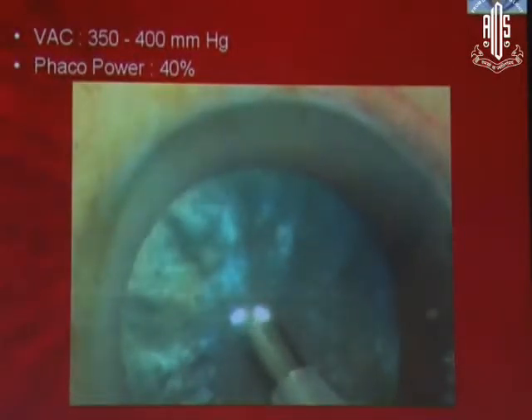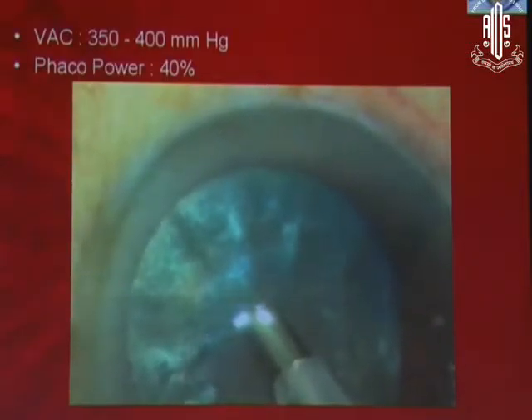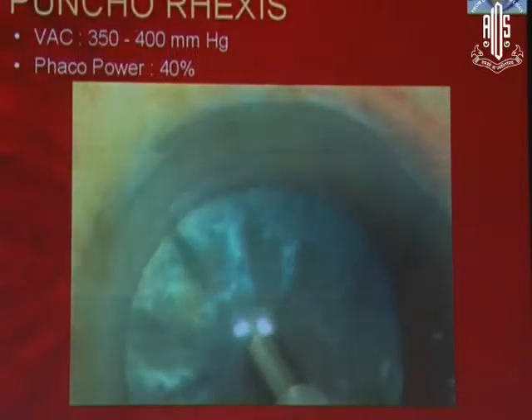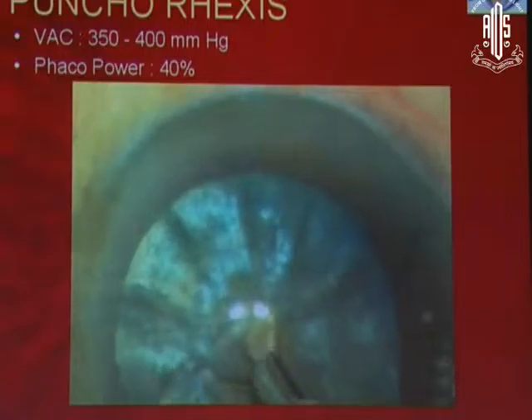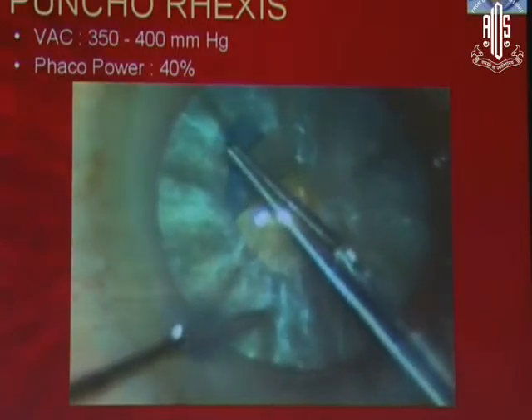I am going to tell you one very simple method of overcoming this Argentinian flag sign. If you don't have access to the femtocataract — femtocataract is probably the best, but you know how costly it is. This is called the punchorexis which I have developed. It is a very simple technique. What you do is go pivot down, use a zero degree or a fifteen degree tip, go pivot down — you can see the parameters on top — and use a high vacuum burst of phaco and punch the rexis.